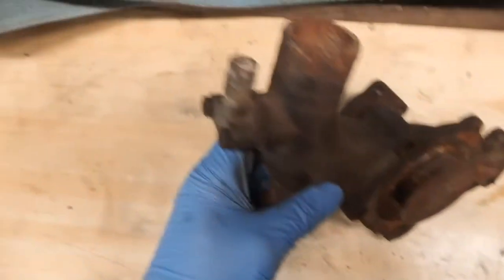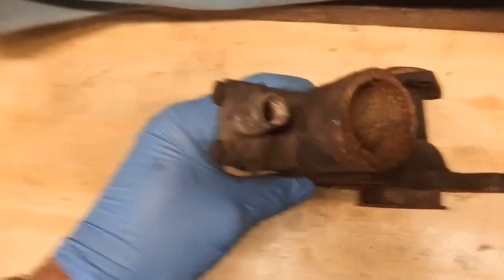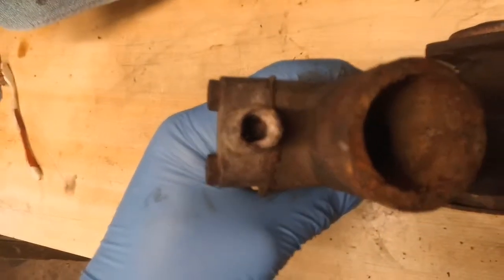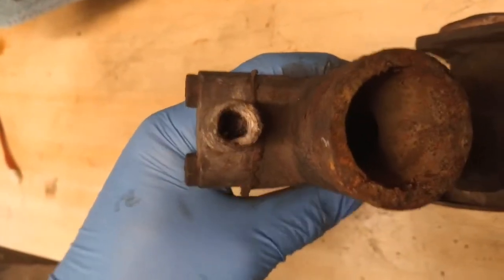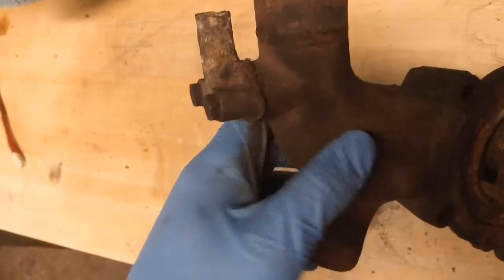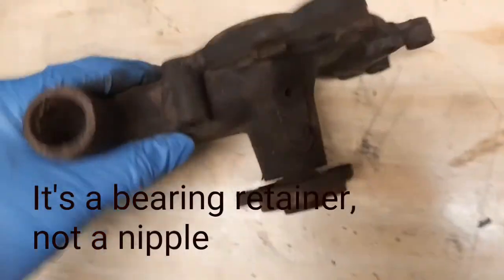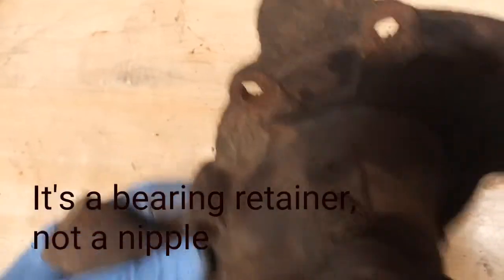This little bolt-on elbow on the top was full of hard crusty stuff. I've cleaned that out but it's still blocked, so I'll take that off - it'll be blocked in there somewhere. I'll give that a clean up and take off that grease nipple and clean all that out.